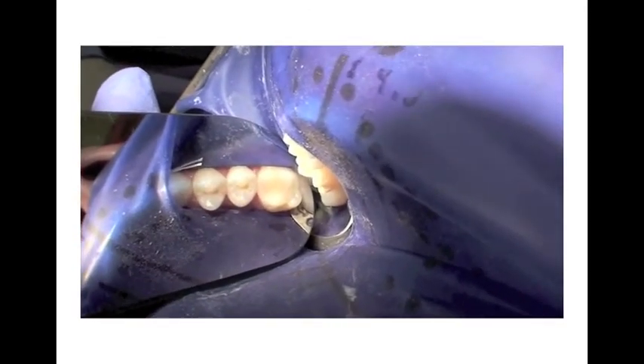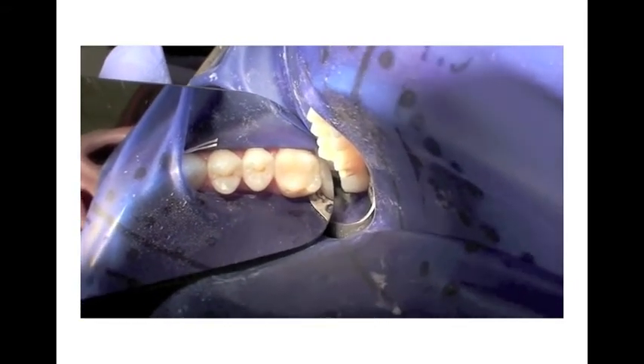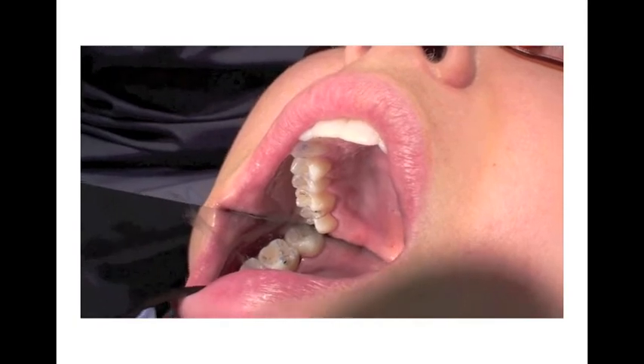Once completely cured with the curing light, you are now ready to check the occlusion. Utilizing the PrepStart H2O yields small cavity preps and restorations that require minimal or no adjustments. They are durable, they are aesthetic, and they blend into the remaining tooth color.